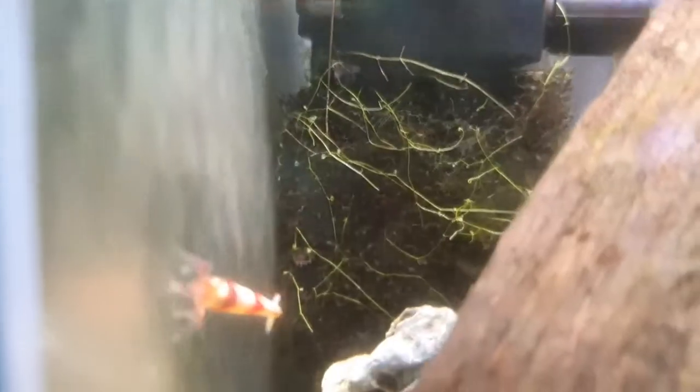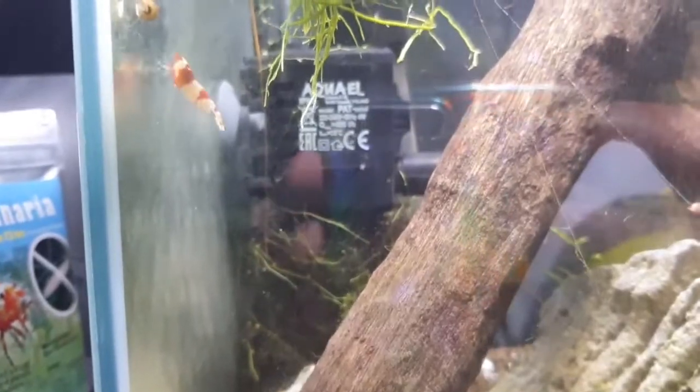They're super active. They just forage around your tank looking for food all the time — taking things off plants, off the bottom of the substrate, and off wood. So they're always moving around the tank, and every now and then you'll see them swimming in the middle of the tank. They are a real pleasure to watch.